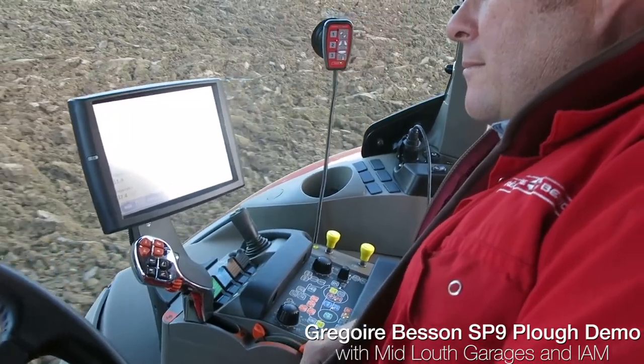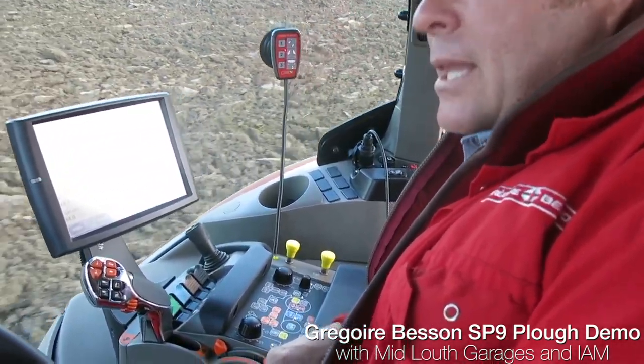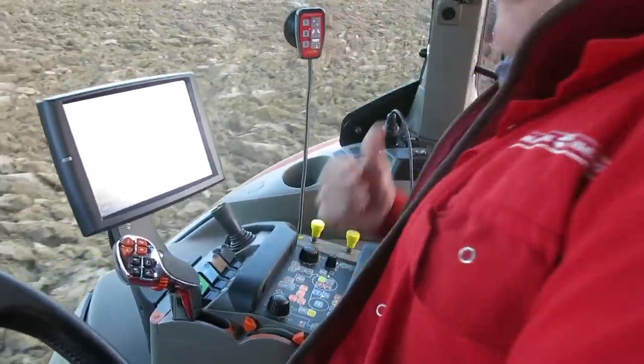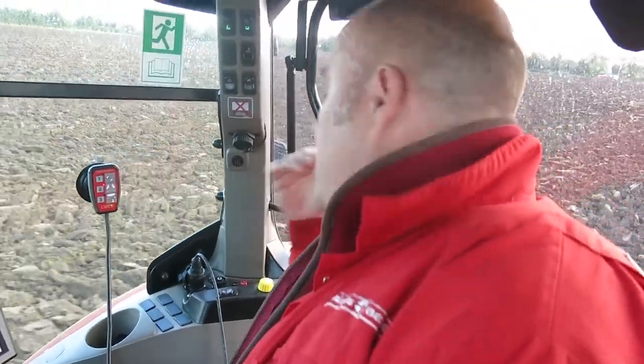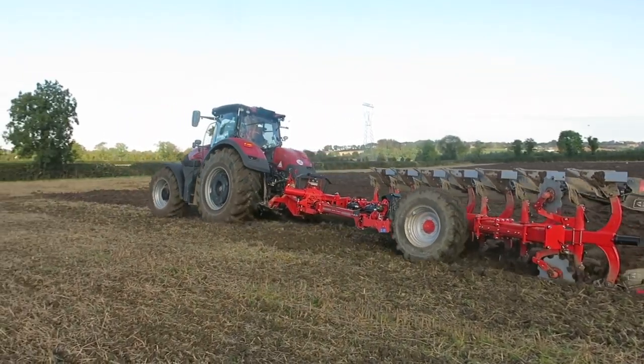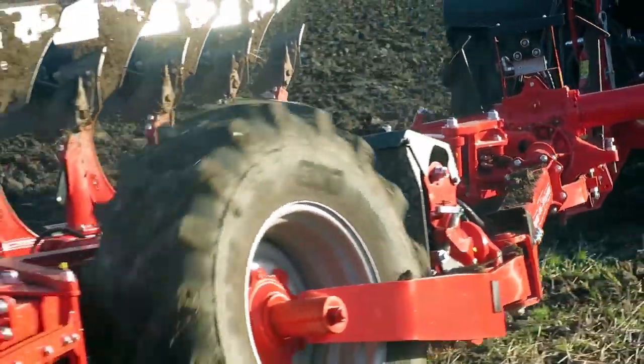We're here in the field with your updated semi-mounted ploughs, seven sod. Can you tell us a little bit about the plough? Yes, it's been improved since the last range. We're still using the same rack and pinion headstock principle on the plough for turnover, which gives it smooth turnover, but it's just been beefed up compared to the older version. And then the stabilizer tube that runs down the side has also been improved. And we have one of the largest wheels on the market for a mid-mounted wheel.